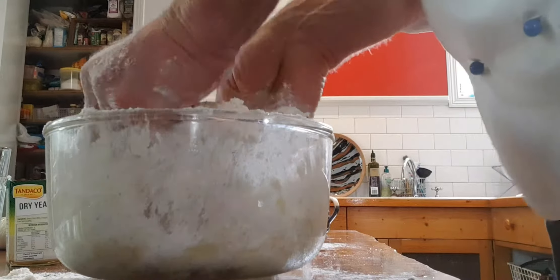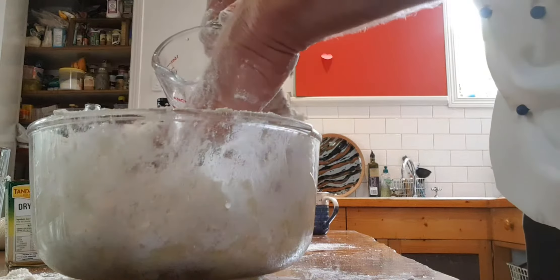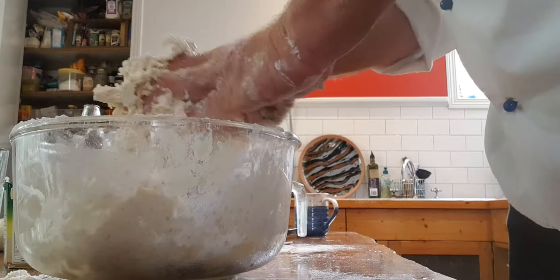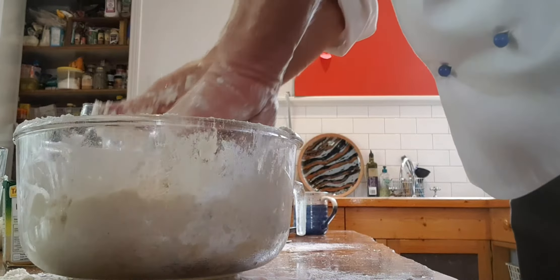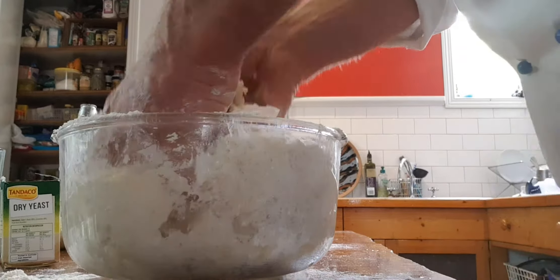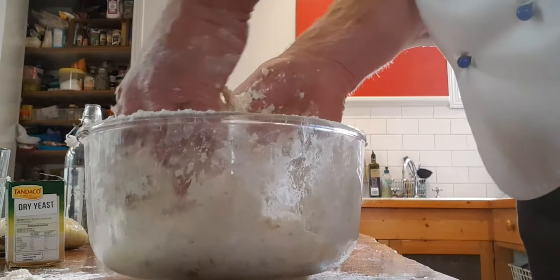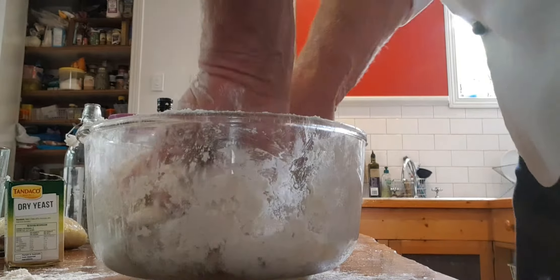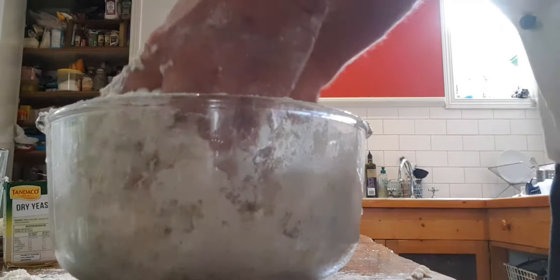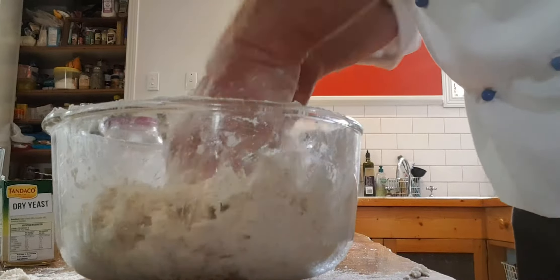Just working it all into itself. There's a certain consistency or hand feel that you're looking for, which I'm gonna struggle to describe, but if you have a good look at this close-range footage you should get a sense of it. I've got a tiny bit of yeasty water still left and I'm getting close to what I want.